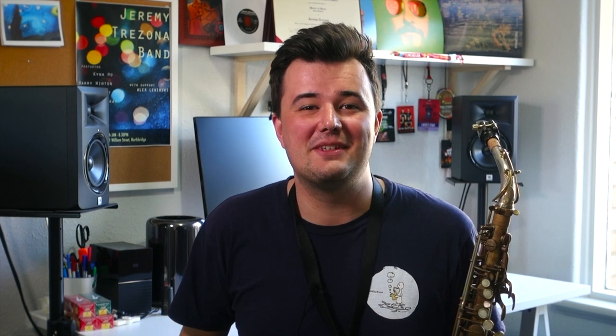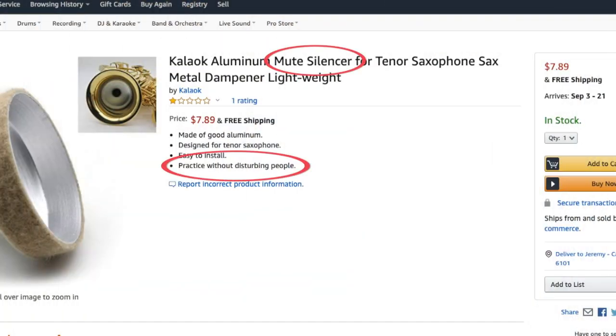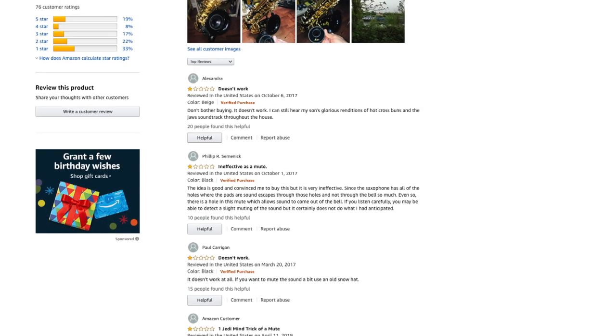These three types of mutes all have a few things in common. Firstly, they all involve shoving something into the saxophone to reduce the overall airflow and deaden the vibrations of the horn — at least that's what they claim. Secondly, they all promise to basically silence the saxophone so you can practice without disturbing others. And thirdly, they all have terrible reviews.